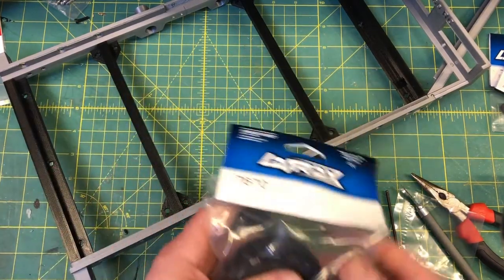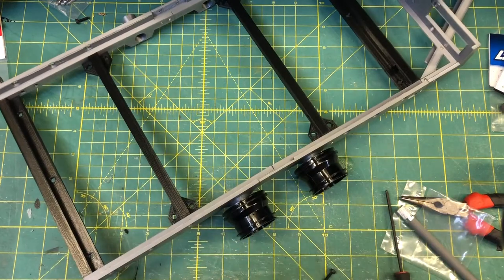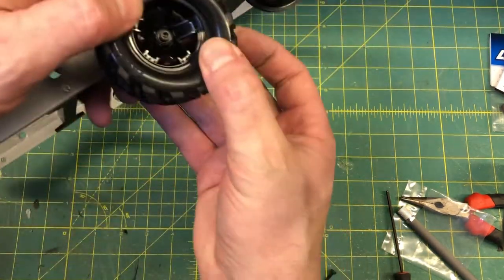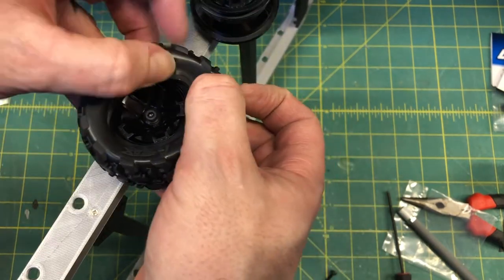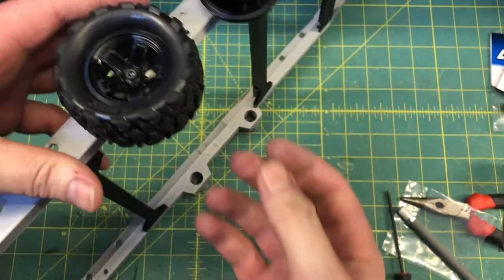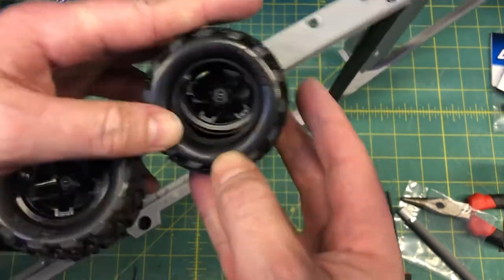I like the wheels that come separate from the rim — not already glued — because I like to be able to paint these. Sometimes it's a little bit easier to put your wheel on first, but I like to do it this way. This is a lot easier to do without the wheel bucket on, so put the wheel bucket on later after you get your wheels on.